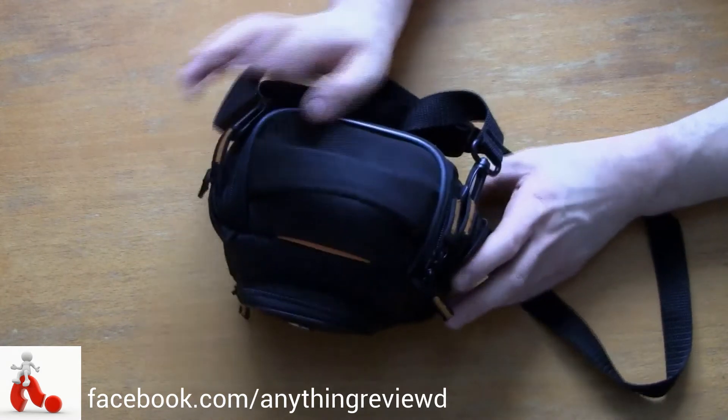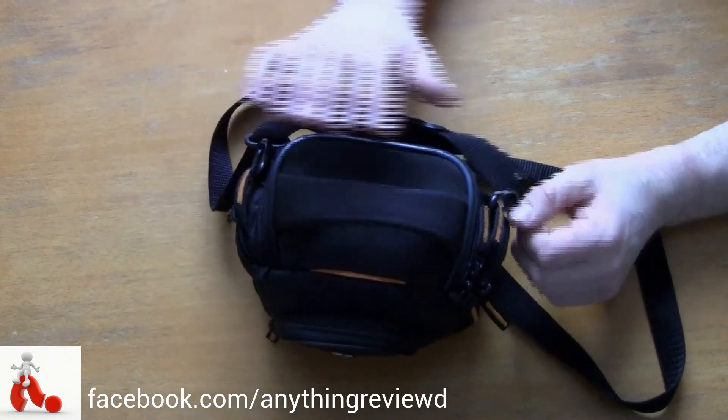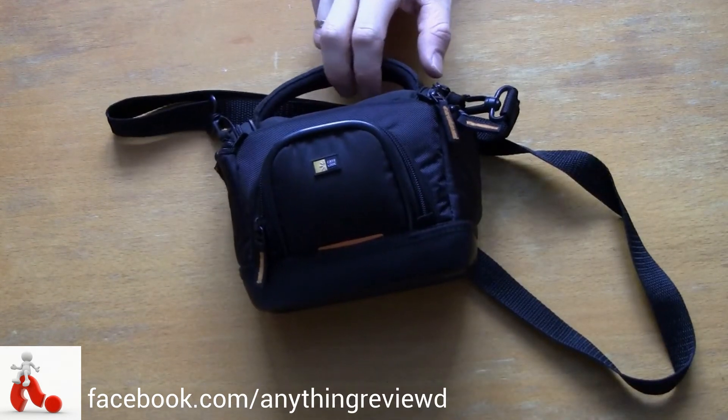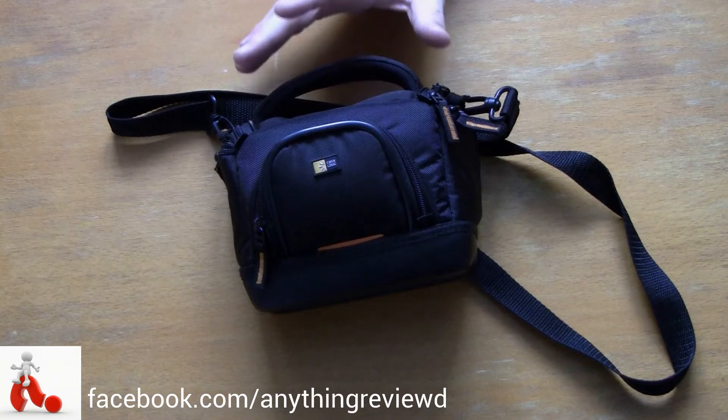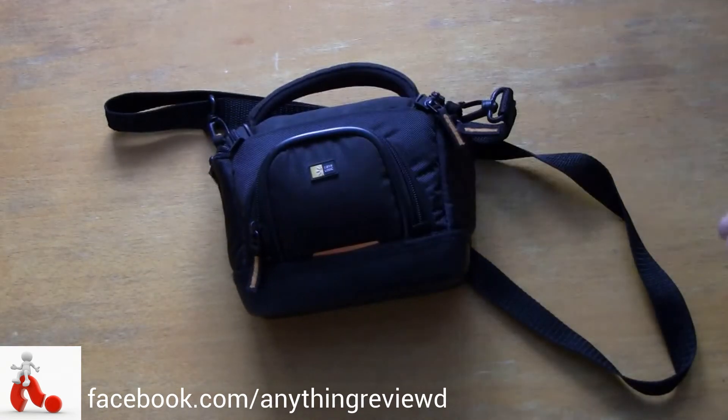CaseLogic is a company that offers a wide variety of cases, bags, and solutions for carrying your camera and photo equipment. This is a fairly basic offering — a package that allows you to carry everything around if you're a hobby filmmaker and don't have too much stuff with you. But if you have several battery packs, microphones, and different pieces, they offer bags and backpacks that go well beyond what this is.